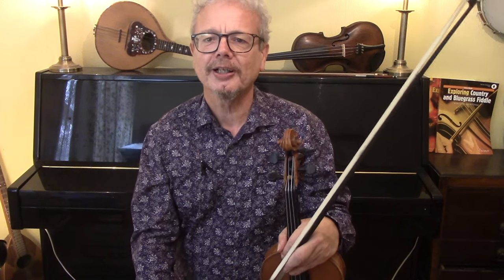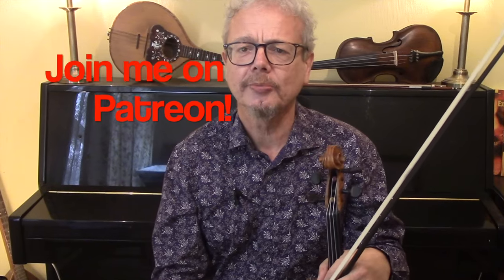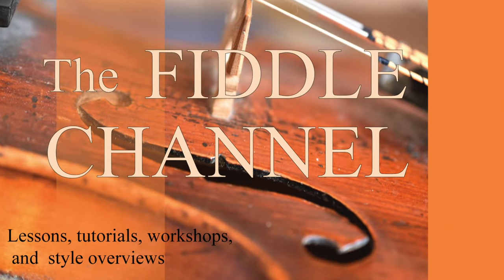Thank you for watching. If you'd like a copy of the sheet music for this, do subscribe to the channel and send me an email. If you'd like to get hold of all of my PDFs in one go, you can do that by joining me on Patreon — and it's Patreon that keeps all these videos coming. Thanks for watching, I'll see you again soon.